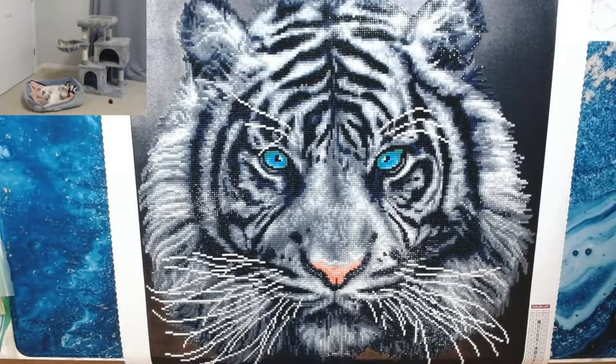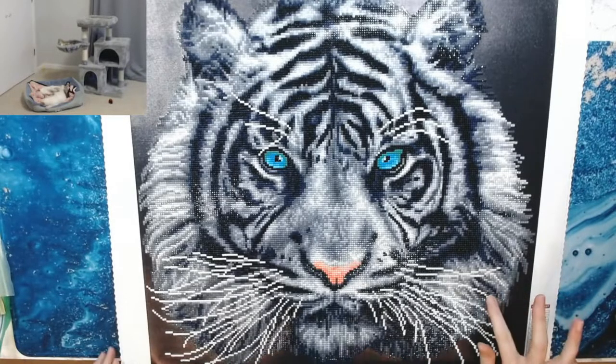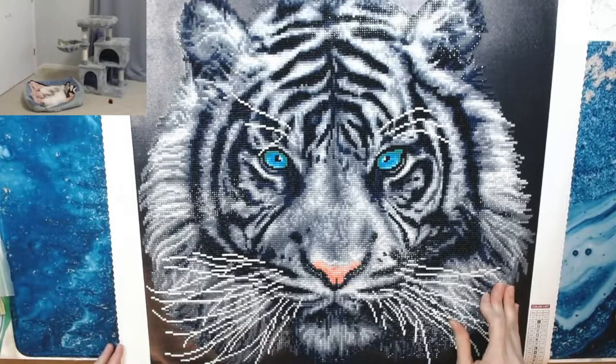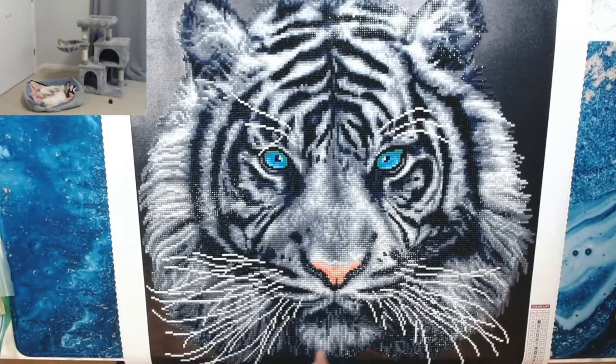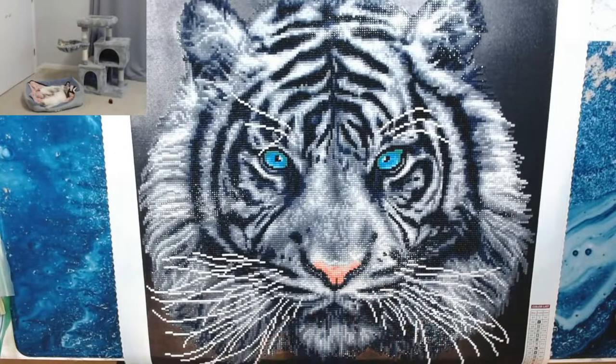Am I going to do another square? Probably not, but you never know — if I find something that absolutely calls to me, I'll give it a shot. I do have another square one that needs to be finished — it's the one from Diamond Art Club, like the beautiful bridge, a pier that goes out into pretty blue water. That one's square and I've had it for a long time — I was working on it for my husband to hang in his office.